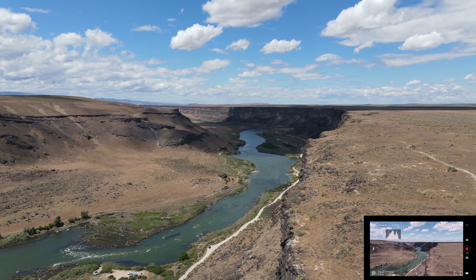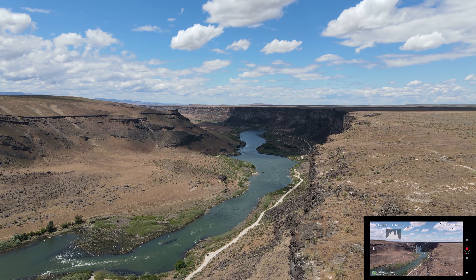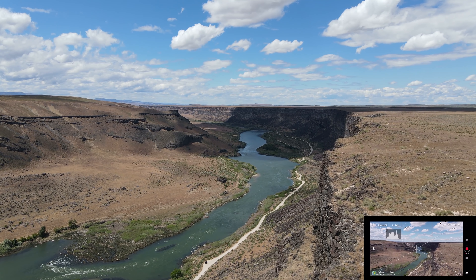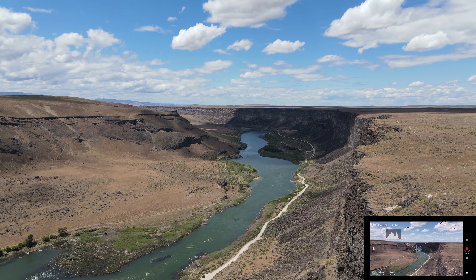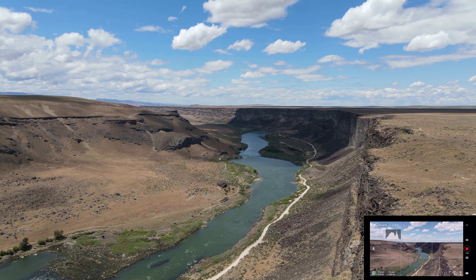And over the edge of the canyon we go. We're at about 8 meters per second. The wind has died down all of a sudden, which is good.